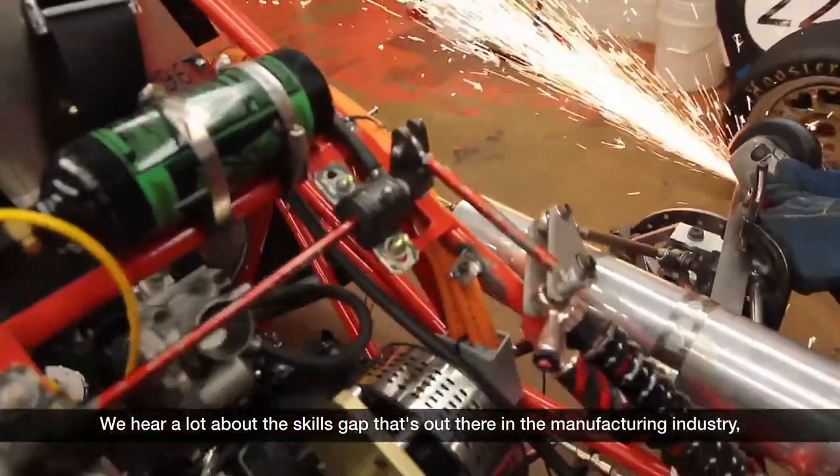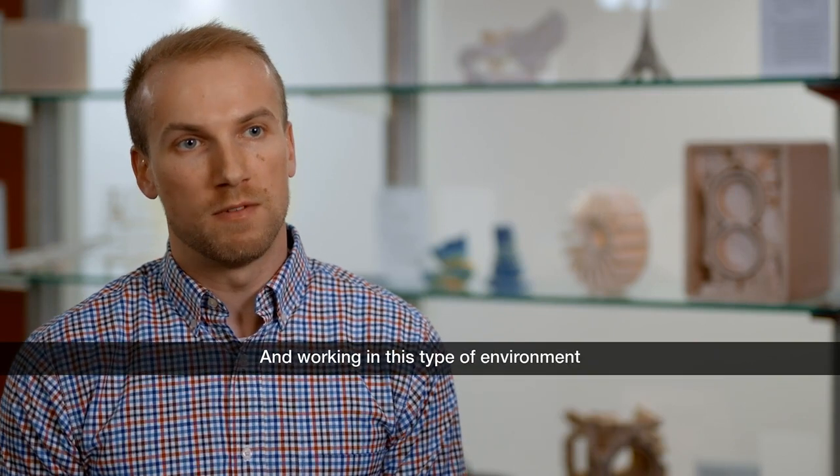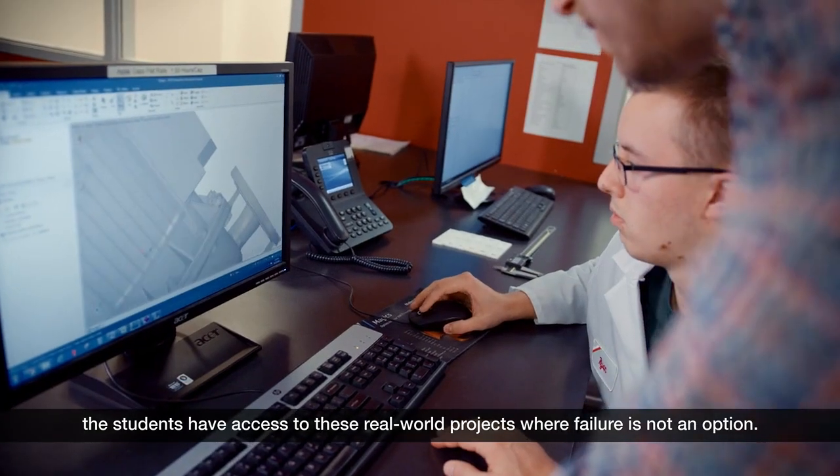We hear a lot about the skills gap that's out there in the manufacturing industry. Experiential learning is a huge mission of Milwaukee School of Engineering, and working in this type of environment, students have access to real-world projects where failure is not an option.